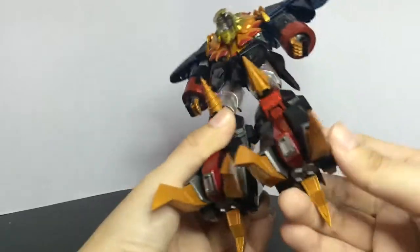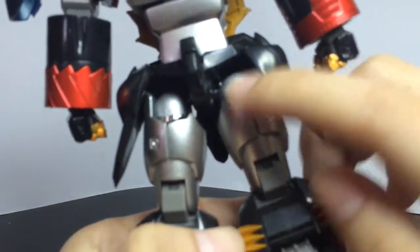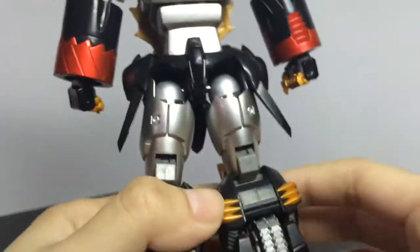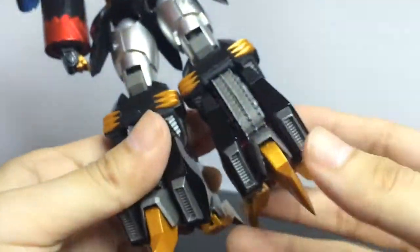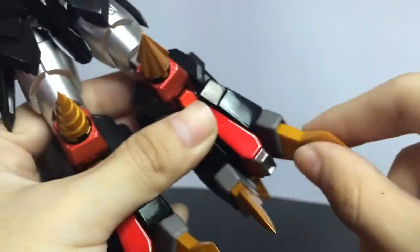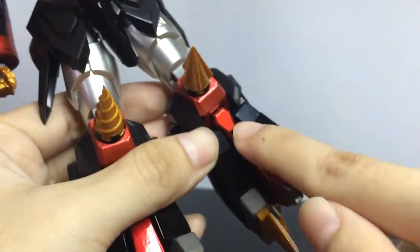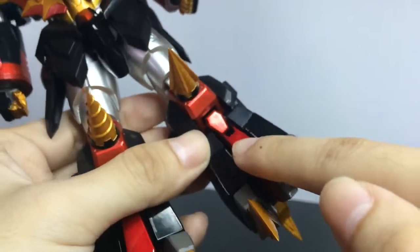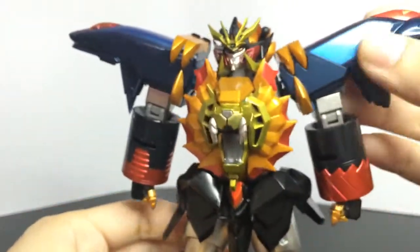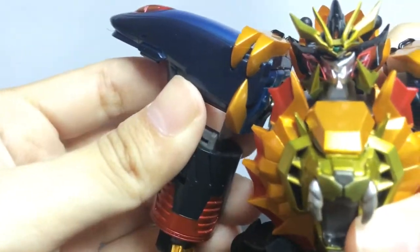And where else? This joint here is diecast, and the inner part of the leg I think is also diecast. But here — plastic, plastic, plastic. It feels like diecast but I'm not sure.